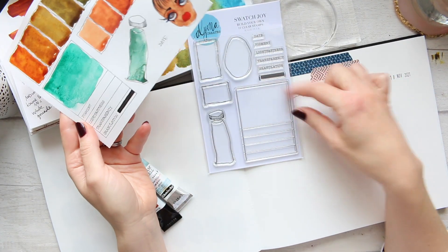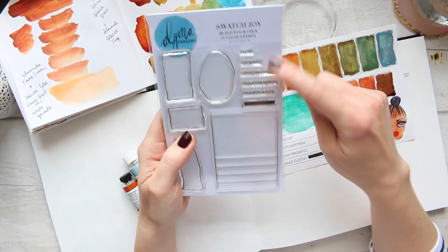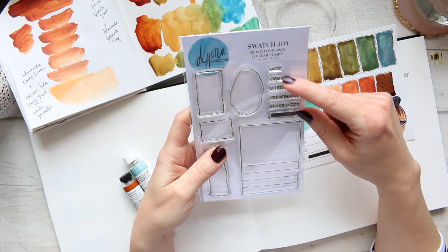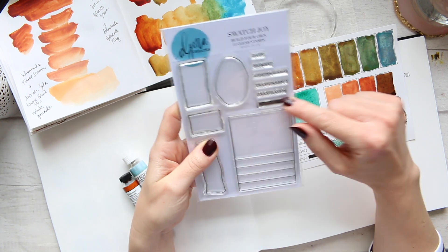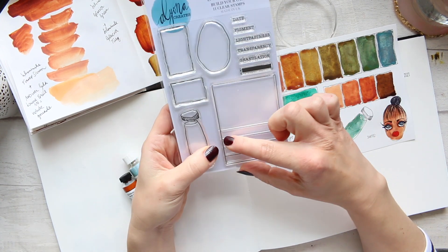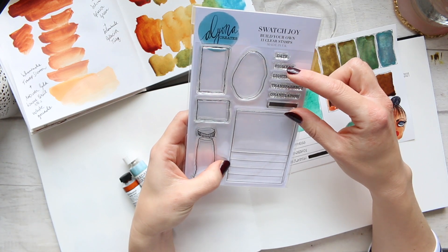Then we have the main event, which is this lovely little frame, and this is where Build Your Own comes in. There are six elements here that you could decide which ones you want to skip or include.